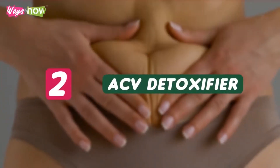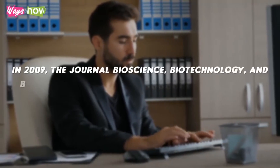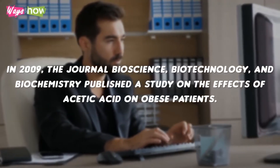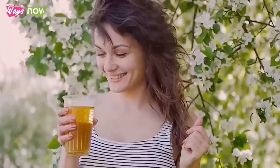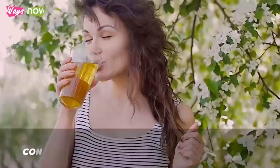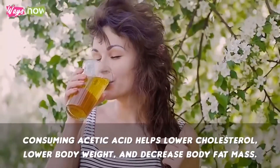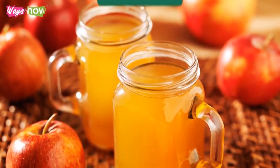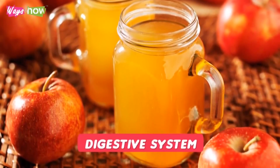Number 2: ACV Detoxifier. In 2009, the journal Bioscience, Biotechnology, and Biochemistry published a study on the effects of acetic acid on obese patients. According to the study results, consuming acetic acid helps lower cholesterol, lower body weight, and decrease body fat mass. Apple cider vinegar is one of the best sources of acetic acid and offers plenty of other benefits to your digestive system.